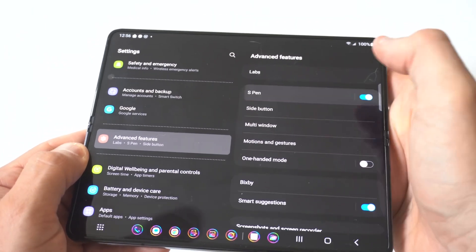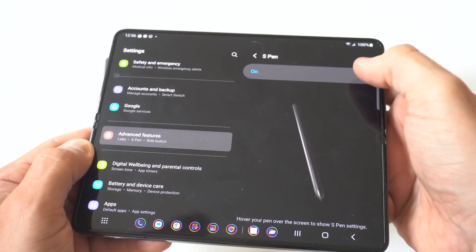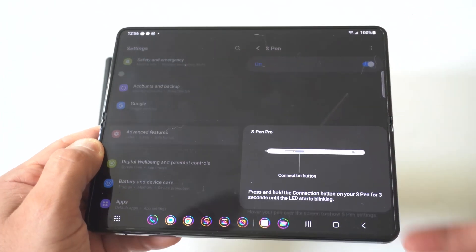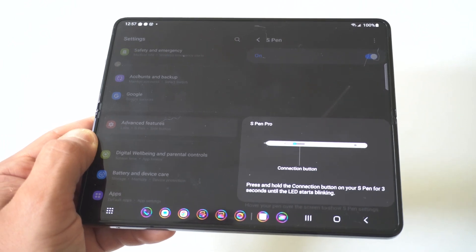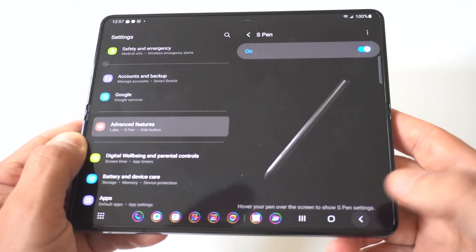When we click on S Pen you're going to see that it's turned on, but what you can do here is turn it off and on. You can also click Scan for S Pen Pro. When you do this it's going to start scanning and it's going to tell you to press and hold the connection button on your S Pen for three seconds until the LED starts blinking, so you can try that.